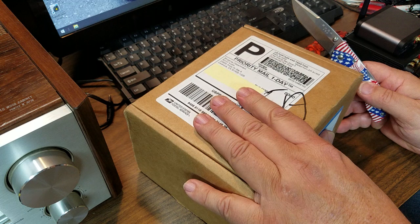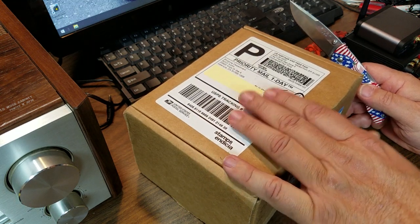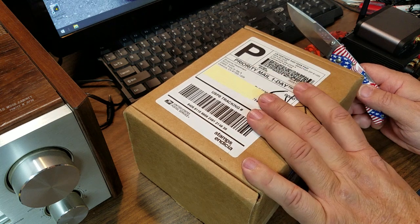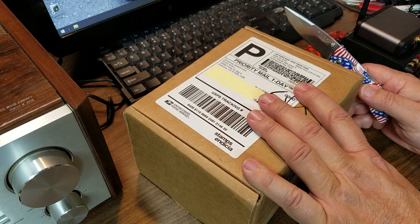Generally when I buy something I research the crap out of it and I did not do that with this. I mean I researched as far as like what it did, what the specs were. But I didn't look at the size, the dimensions or anything like that.